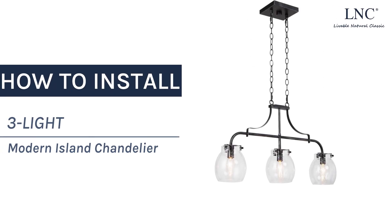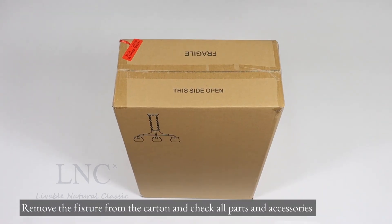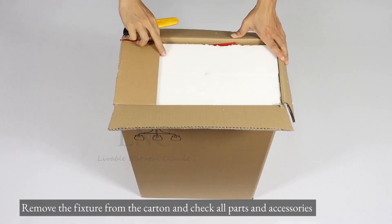How to install the 3-Lite Modern Island Chandelier. Remove the fixture from the carton and check all parts and accessories.